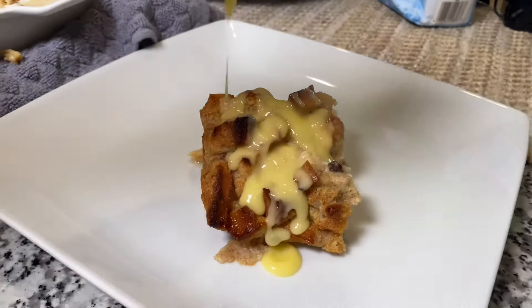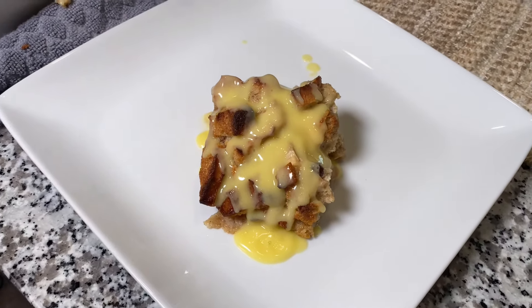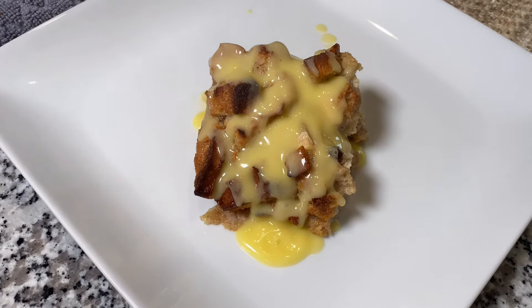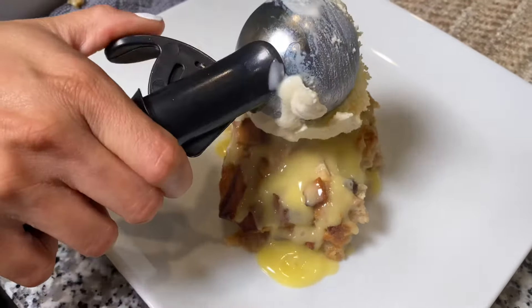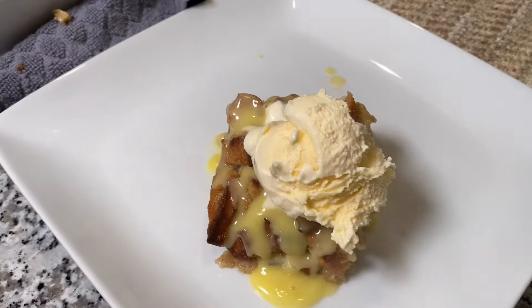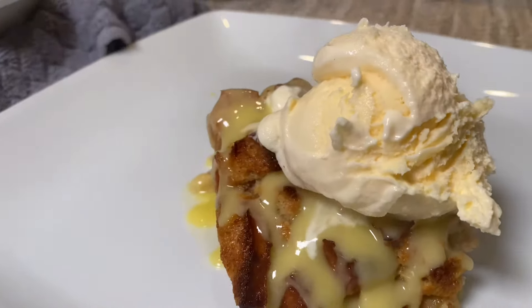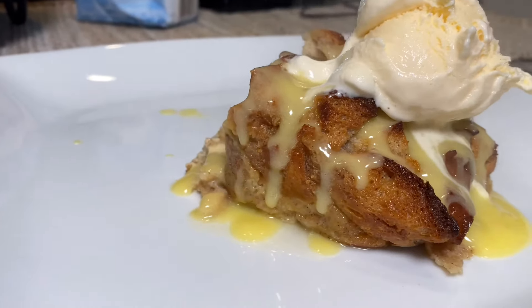I have to say, this was so good — very, very sweet, but so good. It tasted just like Ruth's Chris. The recipe is a little confusing, but it'll all be in the description box so you can read it for yourself. I hope you guys enjoyed this video — please make sure to like, share, and subscribe, and hopefully I'll see you next week with another video. Bye guys!